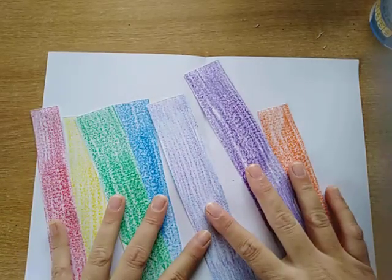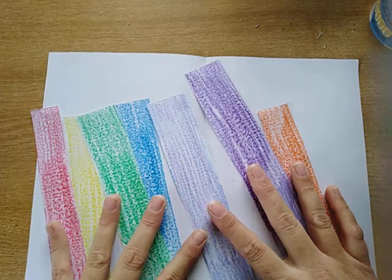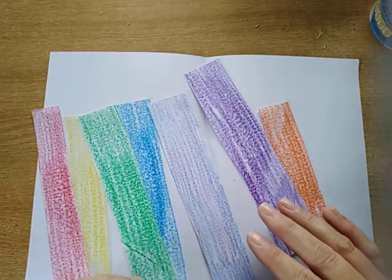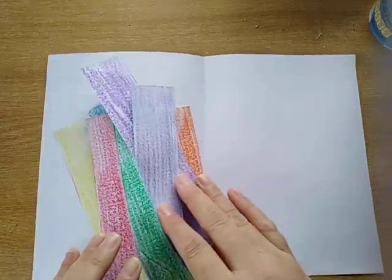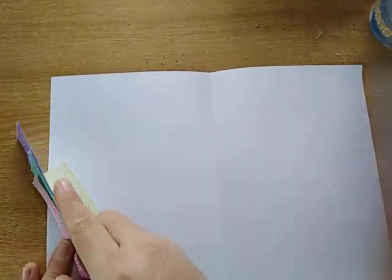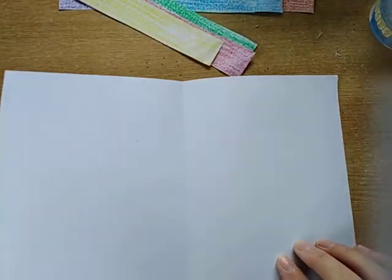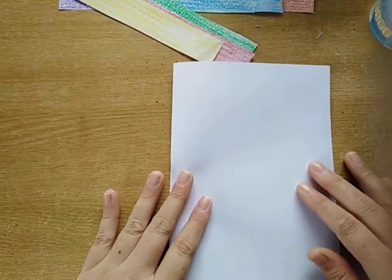Here I have all my strips of paper. Don't worry if you don't have the colors that I showed you — any colors are fine, so you can just use the colors that you have and it will still be beautiful. Next, you're going to need a new piece of paper and you are going to fold it in half.